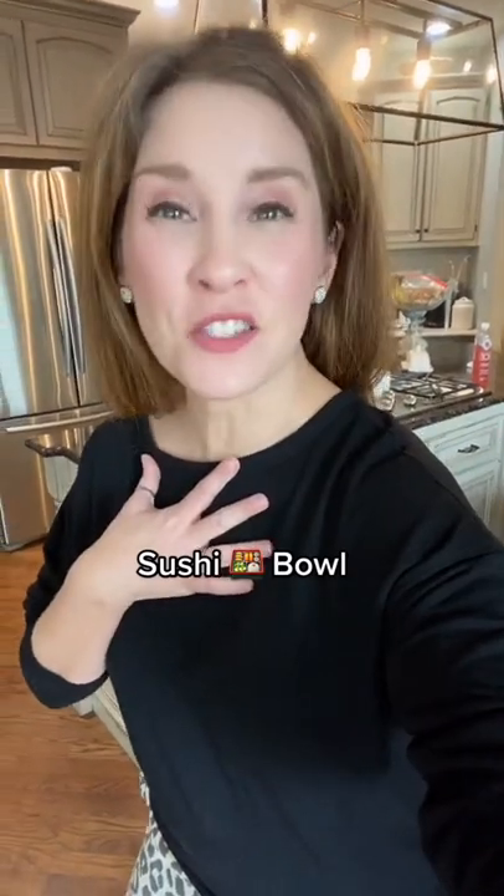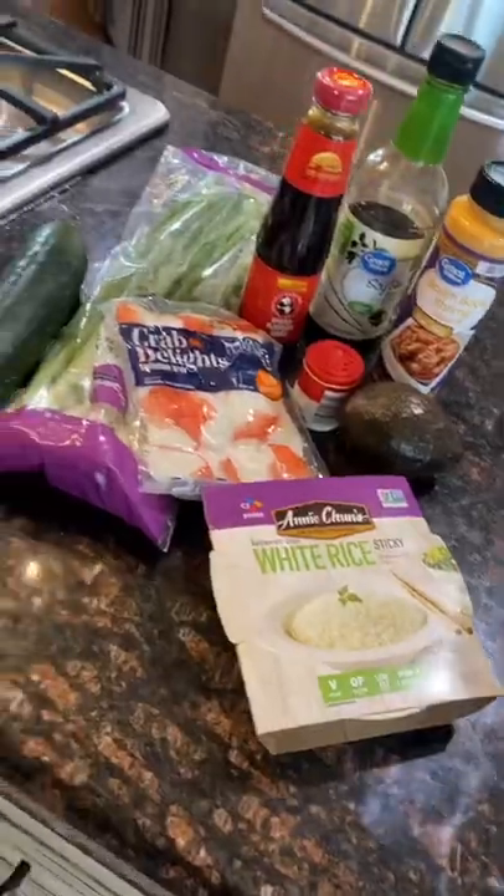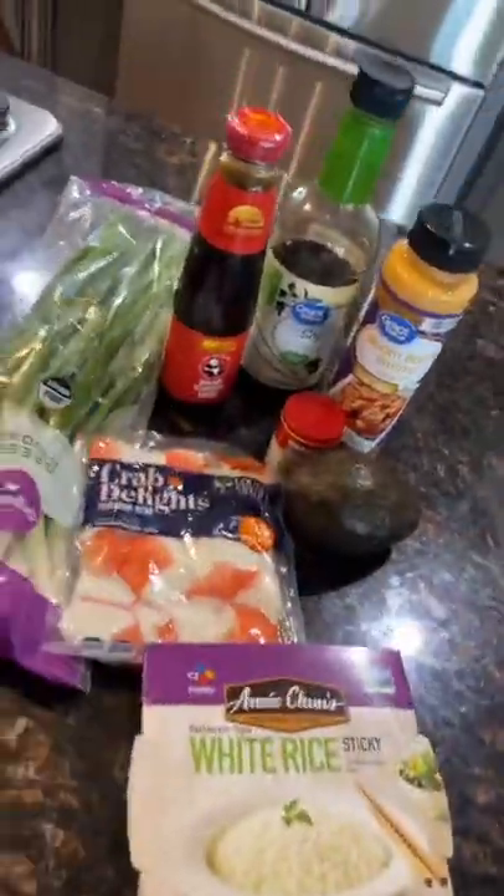Crazy Busy Mama with a quick lunch idea — you can actually do this for dinner too. They're sushi bowls and they're so good and so easy to put together. Let me show you how. Just a few ingredients will make you feel like you went to the sushi place.